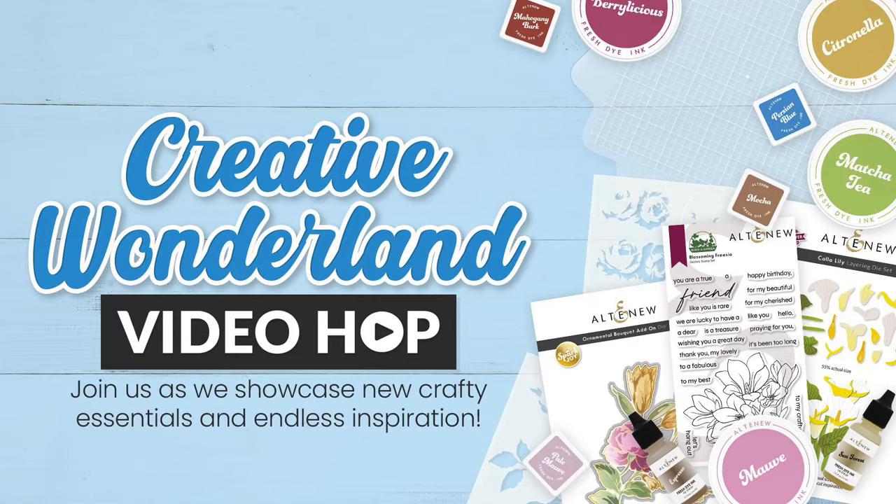Whether you're already a big fan of Altenew or you've never tried their products, you're in luck because this month Altenew has a huge release with stamps, dyes, stencils, inks, and so much more. Hi everyone, I'm Rebecca Keppel and this video is part of their Creative Wonderland Video Hop. Of course there are prizes, so be sure to check out the YouTube description box underneath this video to see all the details about how to enter to win. But for now, let's first check out the Marvelous Monthly subscription and use it to make some cards.